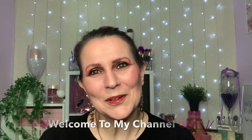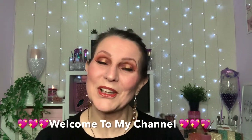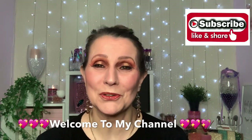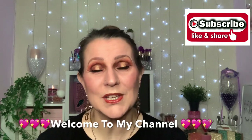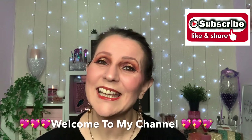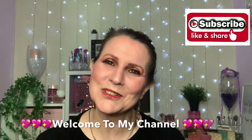Hi guys, welcome or welcome back to my channel. If you're new here, hello, my name is Christa. I'm so pleased you could stop by. I'd love it if you would subscribe before you leave. Today I'm going to be creating this gold and brown look using an old palette from Revolution — it's the Reloaded Velvet Rose palette. If you'd like to know how we got the look, please continue to watch.